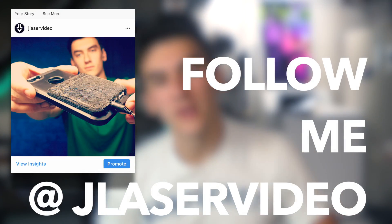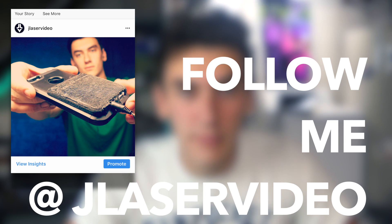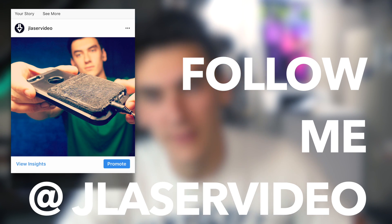I'm going to post a picture of it. All you have to do is go follow me on Instagram at Jaylee's video and go ahead and like that picture, and I'll just go through the likes and pick someone and just give it away.